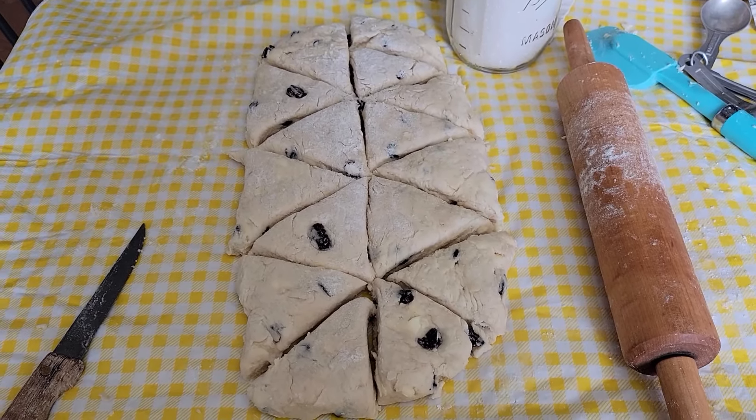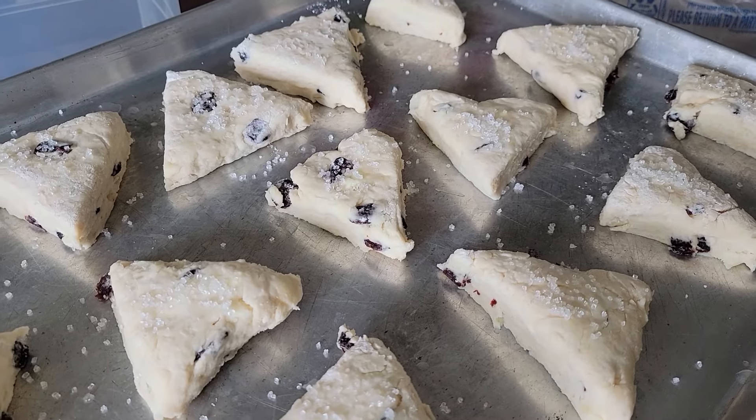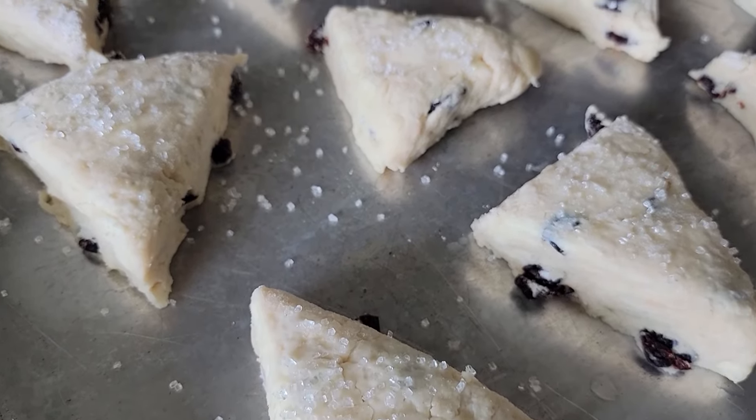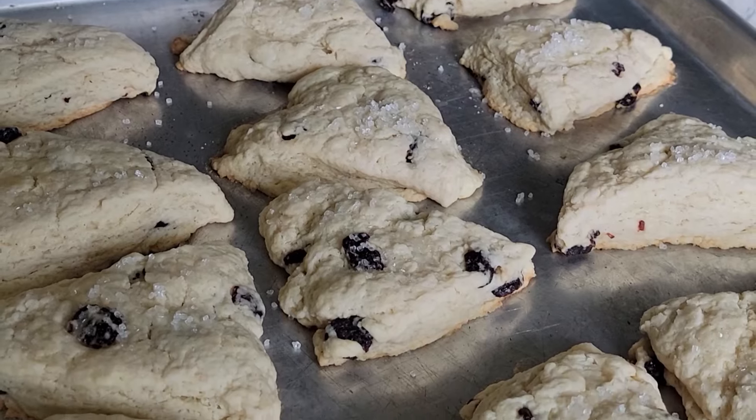I do the same thing for the cherry almond scones I make — there's a video on the channel showing how I cut them into ovals and make them smaller. It's just so nice to pull them out when you have company or you're just in the mood for a little sweet treat.